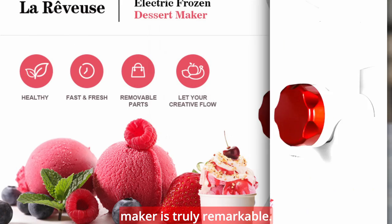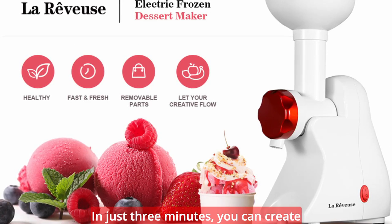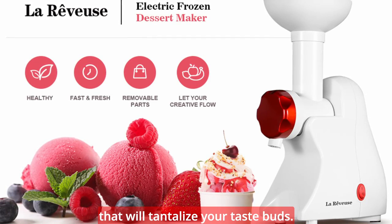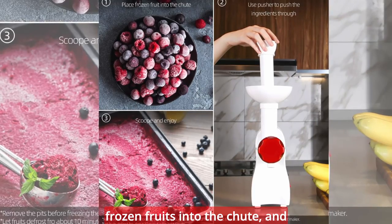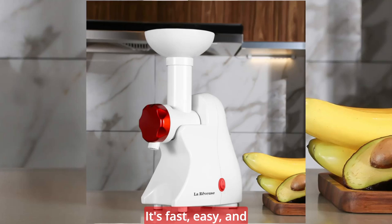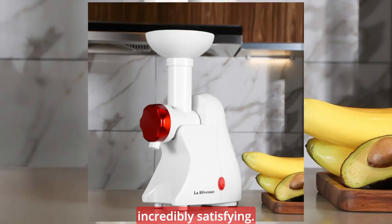The simplicity of our dessert maker is truly remarkable. In just 3 minutes, you can create a homemade soft-serve frozen dessert that will tantalize your taste buds. All you need to do is push your frozen fruits into the chute, and the machine will work its magic. It's fast, easy, and incredibly satisfying.